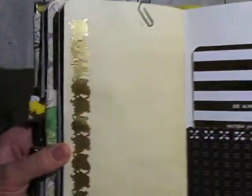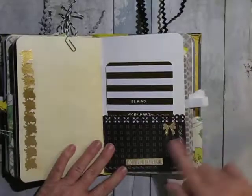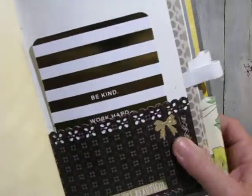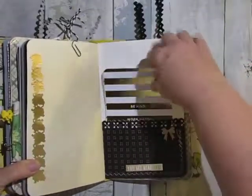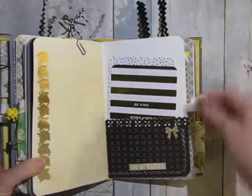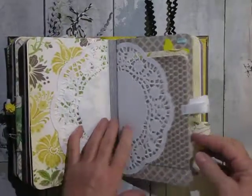There's some more of those gold pieces — oh, those are so pretty. Another one of the gold Tim Holtz scrapbook pieces. It says 'You Are Beautiful.' Two big journaling cards. And then it just starts over again.